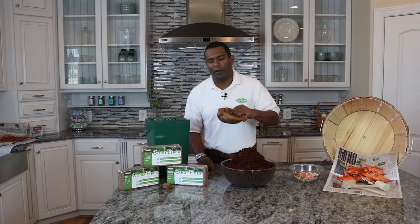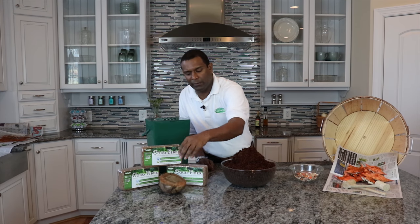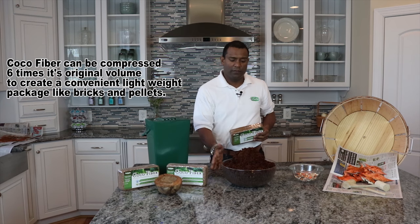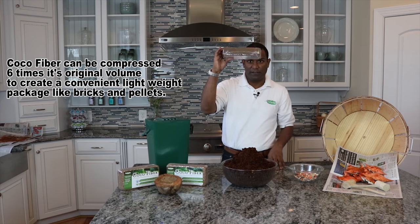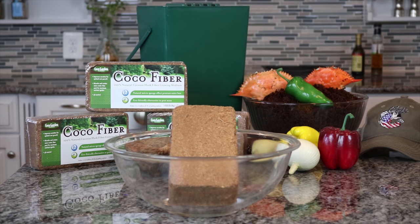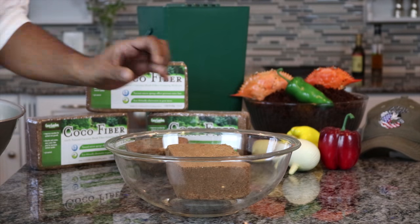The convenient part of this coconut husk fiber is that it's a waste product being recycled. We can also compress it into a brick — this bowl of fiber is compressed down to this size. All you need to do is drop it in a bucket or bowl of water and watch it expand.